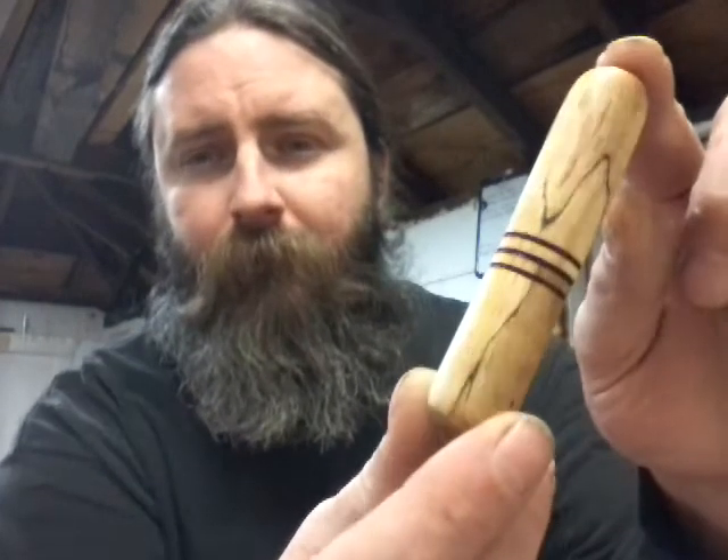How you doing on YouTube? Just gonna make this real quick. I know I posted up some pictures on Instagram of some toothpick holders — gonna show these off real quick. This one here is out of spalted maple.